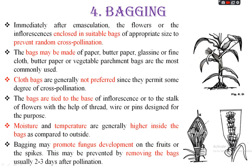The fourth method is bagging. Immediately after emasculation, the flowers or inflorescence are enclosed in suitable bags of appropriate size to prevent random cross-pollination. Initially, emasculation involves removal of the male reproductive organ. After emasculation, the emasculated flower is covered with a suitable container — this bagging method helps prevent cross-pollination.